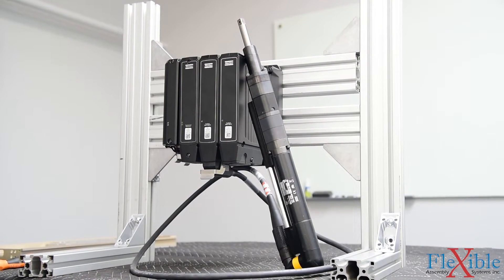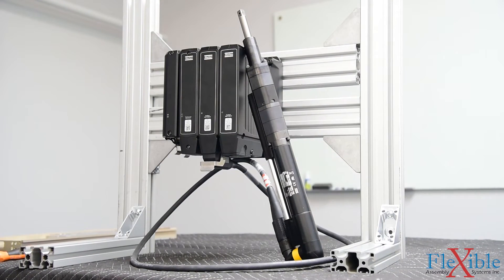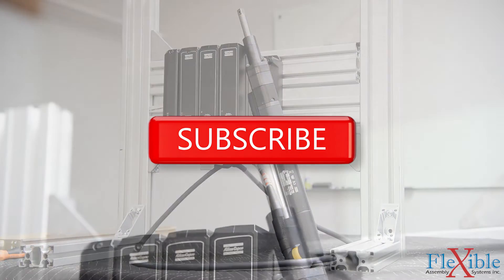Configure your PF6 Flex System and get a quote today at the link in the description. And don't forget to subscribe for more videos from Flexible Assembly.